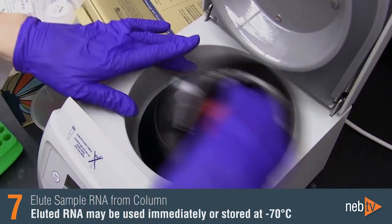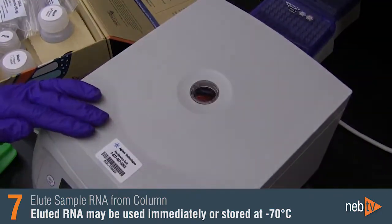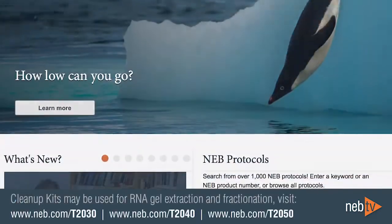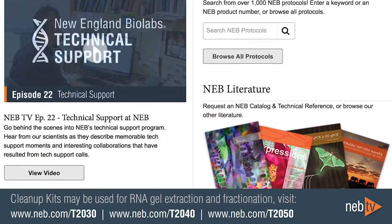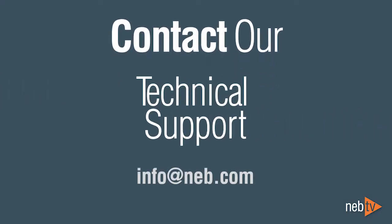The eluted RNA can be used immediately or stored at minus 70 degrees Celsius. The Monarch RNA cleanup kits can also be used for RNA gel extraction and fractionation. Protocols can be found on the product webpage and in the product manual. If you have questions about this protocol or any NEB product, you are always welcome to contact our scientists for technical support at info@NEB.com.